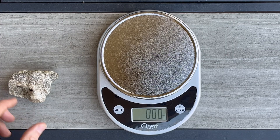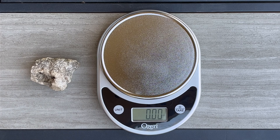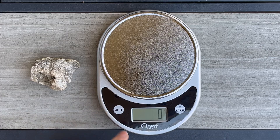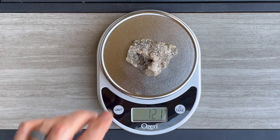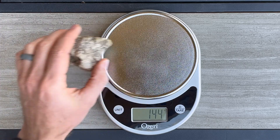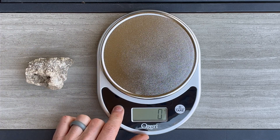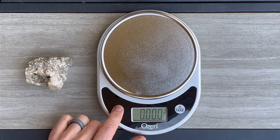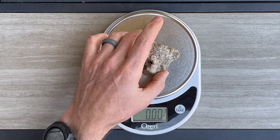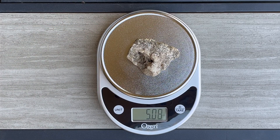Let's give it a try. Suppose I wanted to find the mass of this rock — I'll need to select either grams or kilograms. I'm using grams, and the mass of this rock is 144 grams. Now suppose I wanted to find the weight of this rock. I'd select pounds, pounds and ounces, or just ounces. I'm going with just ounces — the weight of this rock is 5.08 ounces.